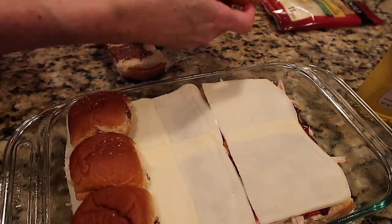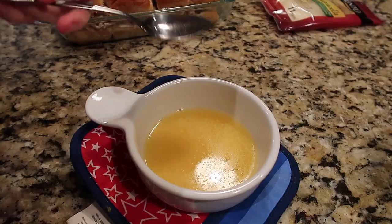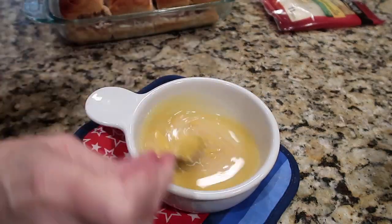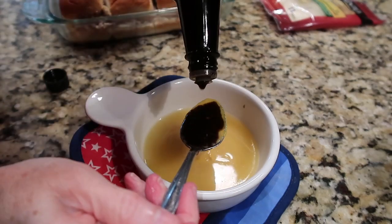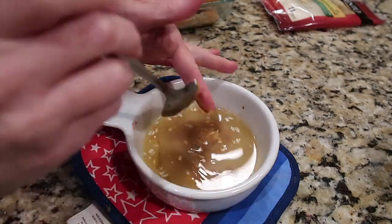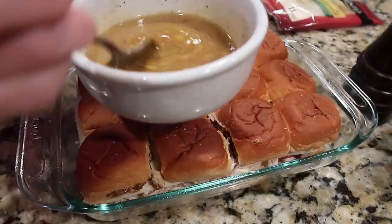The bun tops fell apart trying to get them back in the dish, but no worries — just like a hot ham and cheese. I mixed up a butter sauce with melted butter, mustard, Worcestershire sauce, and dried onion, layered it on top, and got it ready to go in the oven.